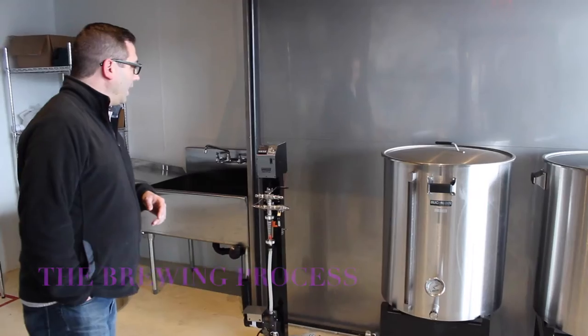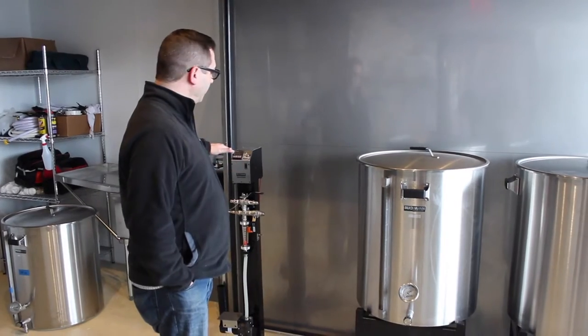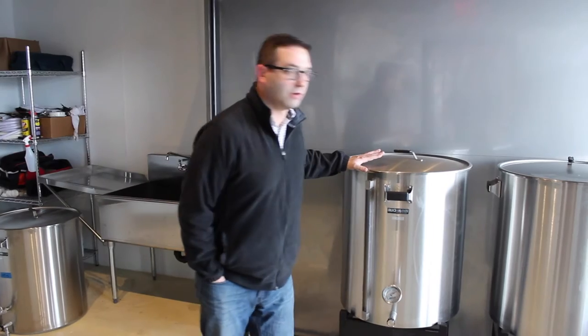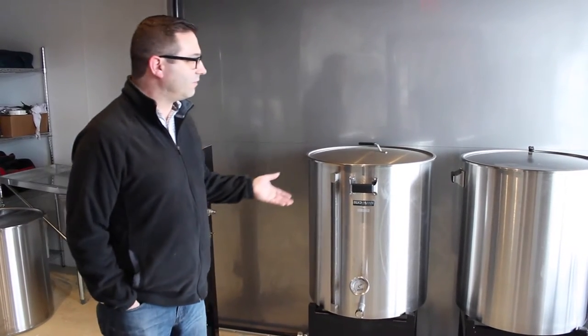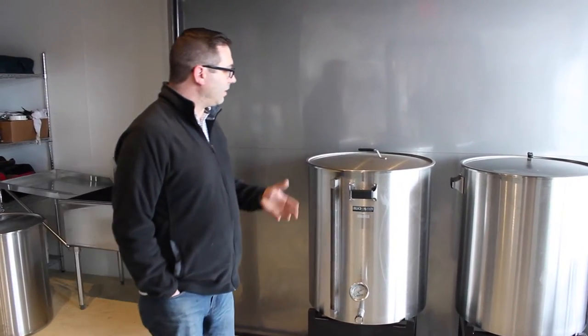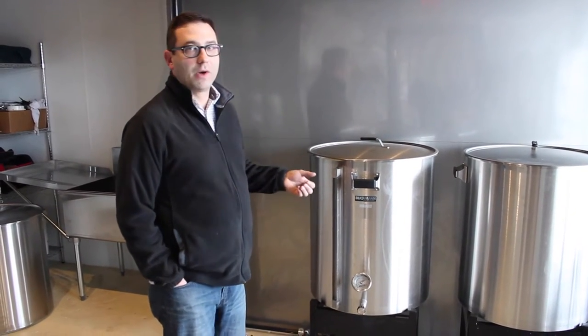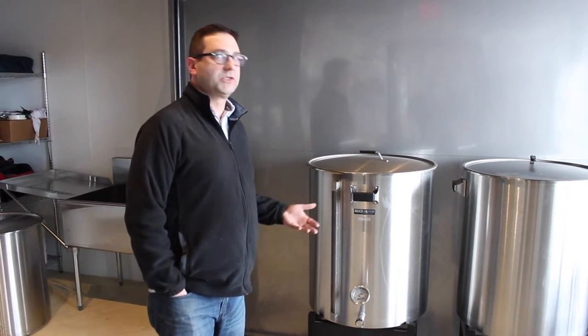Right now we're looking at a brewery that is in a preliminary stage. What happens is we heat up some water and transfer that water from a vessel over into this vessel, which is called the mash tun. This is where the water is brought up to a temperature usually between 148 and 156 degrees, and grain is added to that water. Over a period of about an hour, the grain itself converts its own starches into sugars.